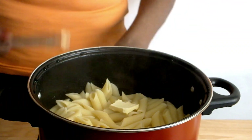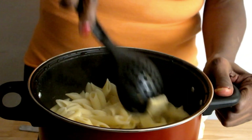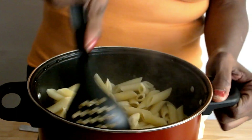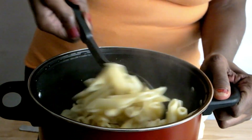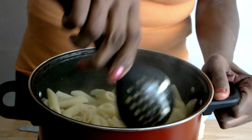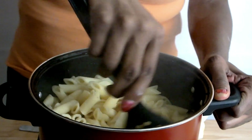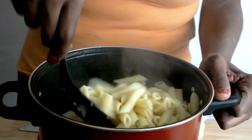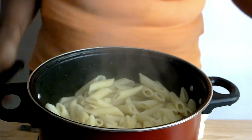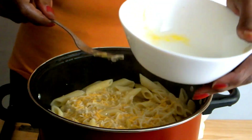I'm mixing in some butter to my pasta so that they don't stick together. I'm mixing my egg mixture before pouring it onto my pasta, then using my spatula to mix.